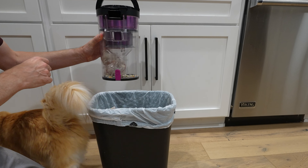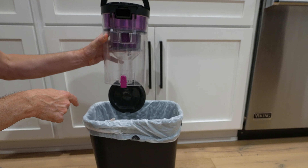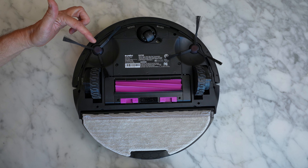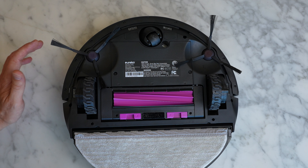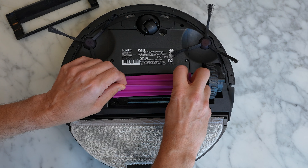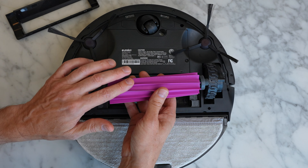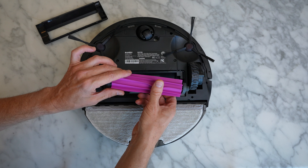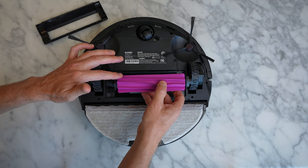Let's look at the underside of the Eureka. First off, we've got two side brushes — that's typically a feature you see in more expensive robots. The center brush roll pops out and it's made of a silicone-style material. So instead of having bristles, it shouldn't get cat hair or dog hair all tangled up in it. I find these styles of brush rolls are actually pretty good at anti-tangle, but we're going to test that.